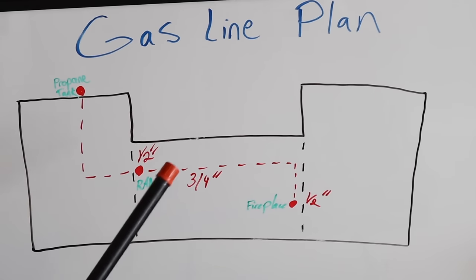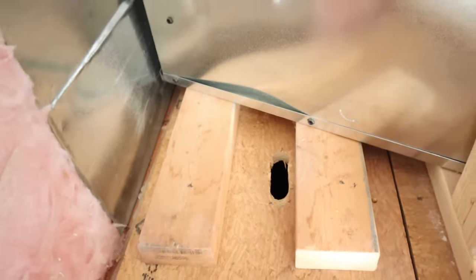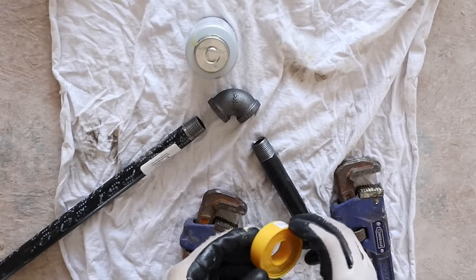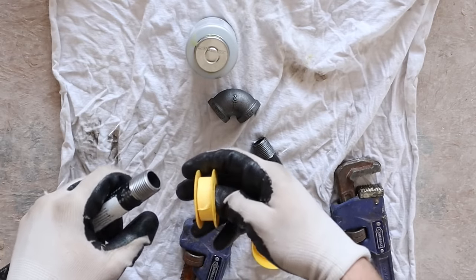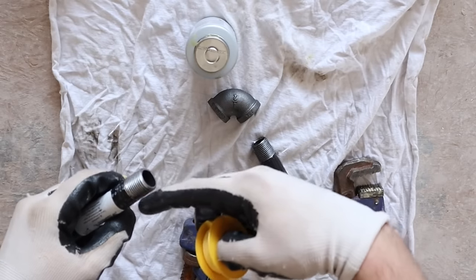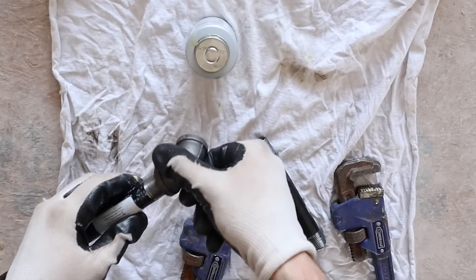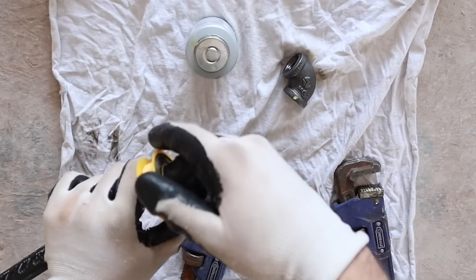I'm going to begin by getting my half inch pipe into this ventless fireplace. I've already knocked the knockout out and drilled a hole down through the floor with a slotted hole for room to maneuver. My first goal is to make an L-shaped pipe using the half inch black iron pipe. I'm going to take my yellow gas line tape and run it clockwise — since the fitting tightens clockwise, we want the tape going the same way so it doesn't come off as I thread on the fitting. I go around about five times.